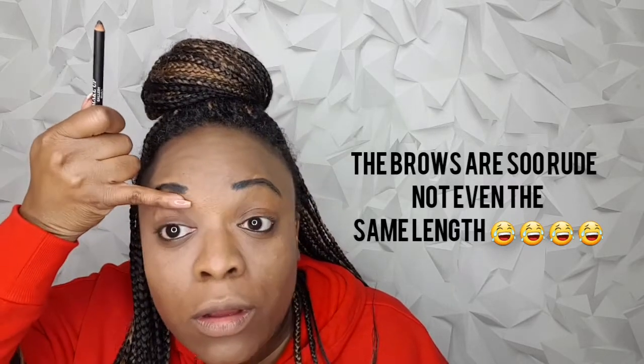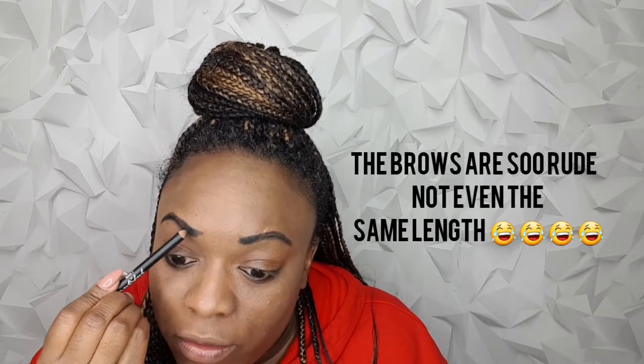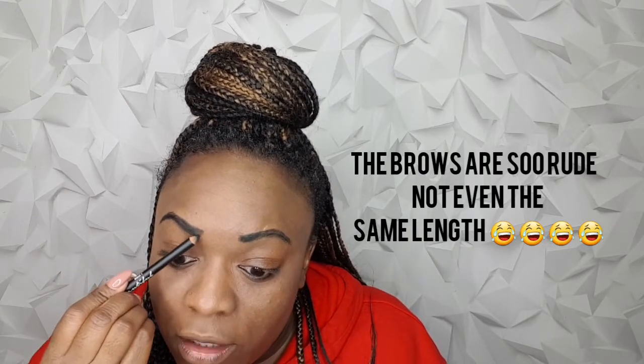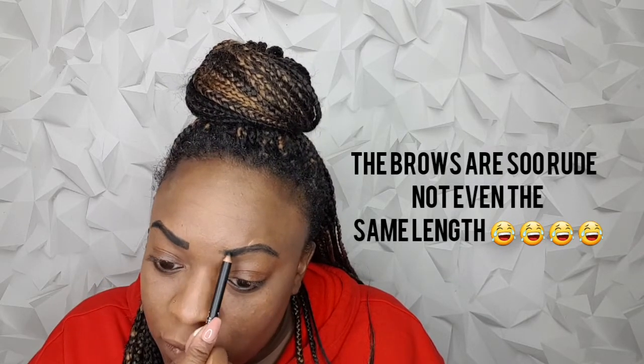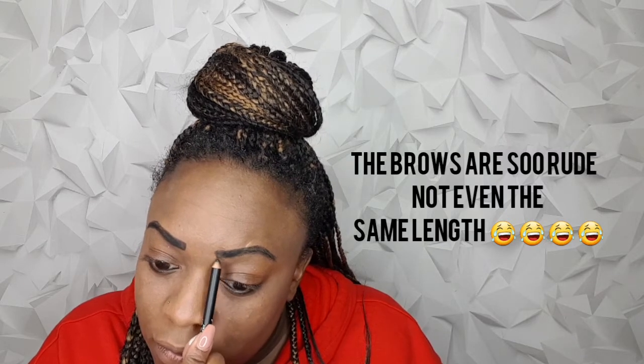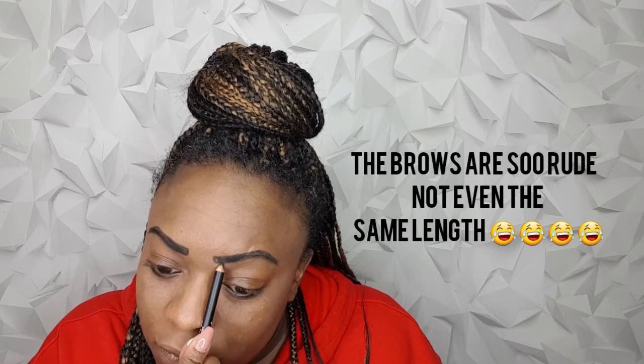Oh my god, look at them. I have to bring the camera a bit closer because I don't like how far they look. Do I dare clean them up? I don't think I'm going to — I'll leave them like this.